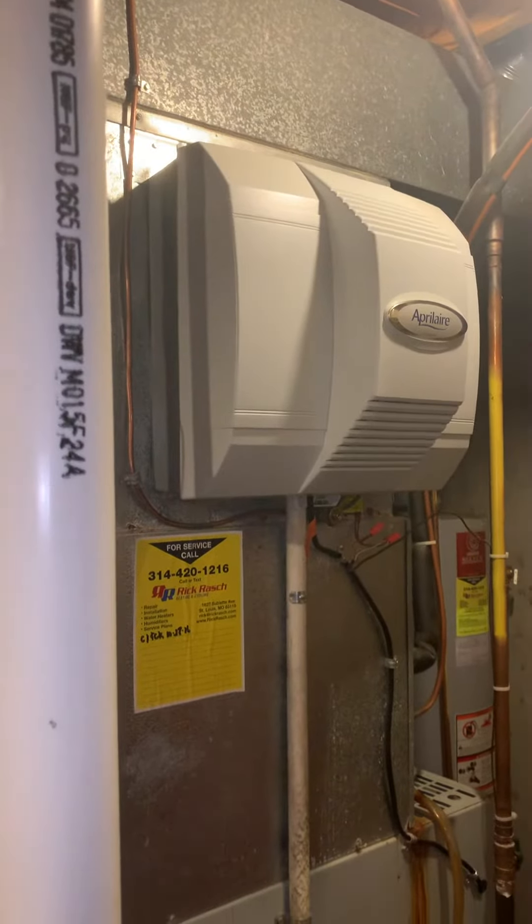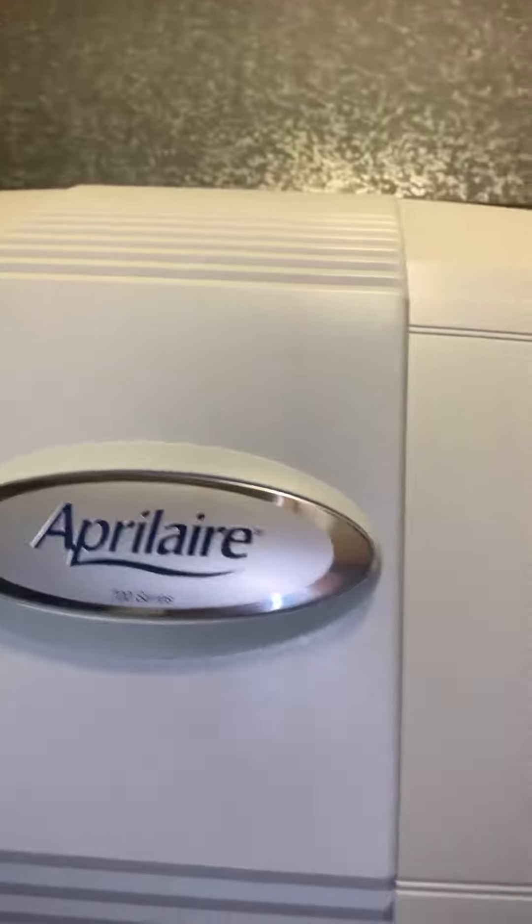One of the things we want to look at doing to help airflow to the second floor is flaring out this plenum. We've got two supplies coming off right here and a third coming off over this way. Just trying to flare that — where we can really gain some ground is going this way and helping out these two, and also looking at maybe flaring that one and going the other way.